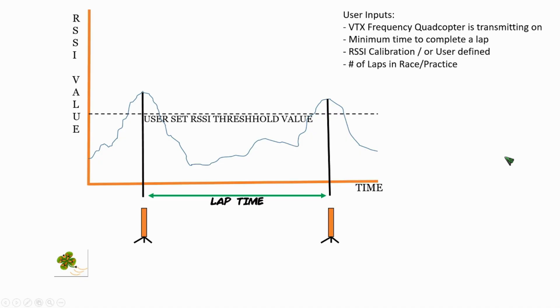What I'd like to do now is go over the concept of operation of the PIDFlight lap timer. What we have here is a diagram depicting the received signal strength indicator value over time. We also have one PIDFlight device — although two are shown here, it's one device separated by time. The PIDFlight lap timer operates from an application which there are two versions of: a free version with a limited number of laps, and a premium version which expands upon that.